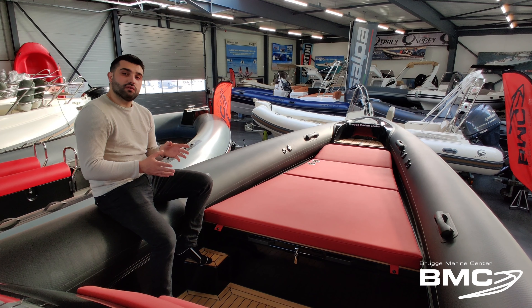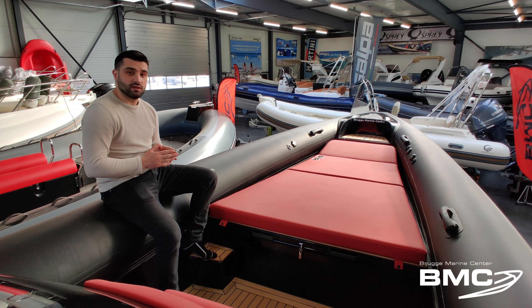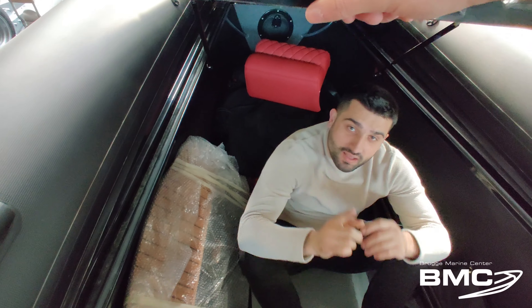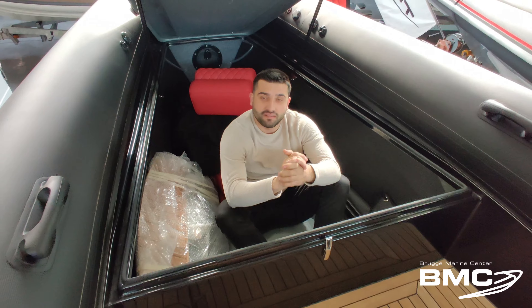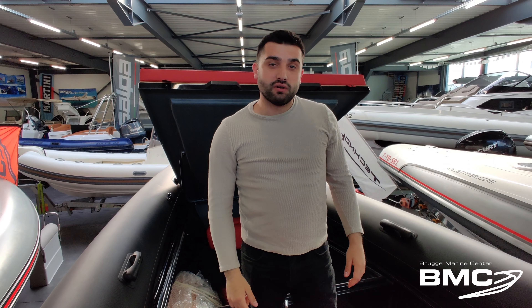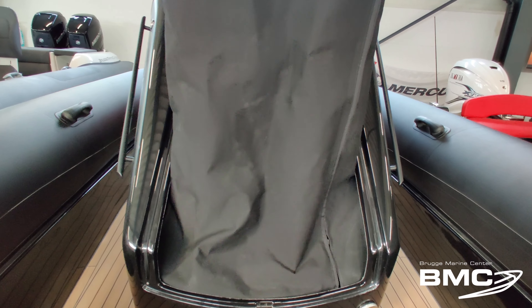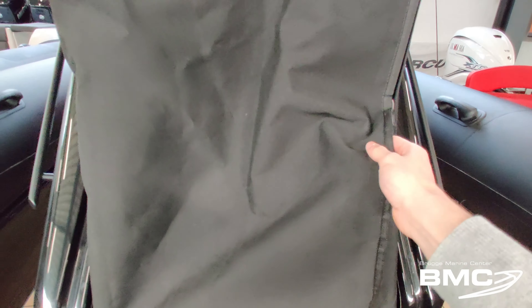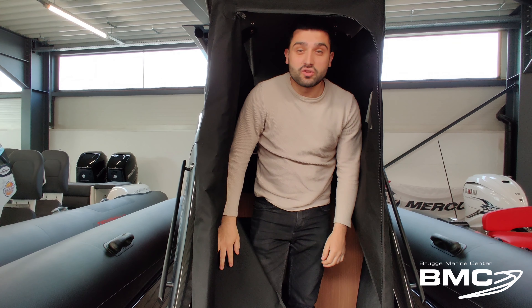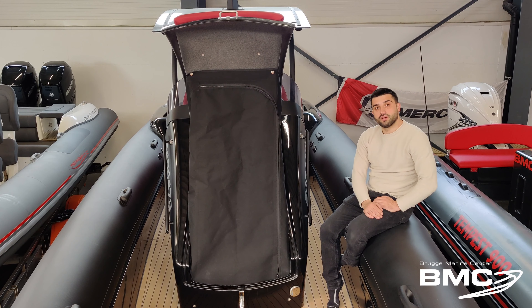In the front of the boat you have a big sun deck for two people. But don't forget, this boat has a lot of storage room as well. As you can see, in the front hatch I can even fit in. Also on the console you have a lot of storage room. Inside the cabin of the console there is a lot of storage room, and in the front console you can put in an integrated toilet system.